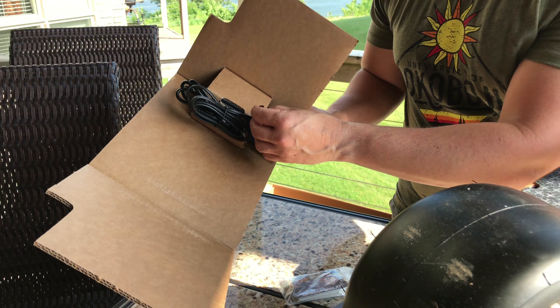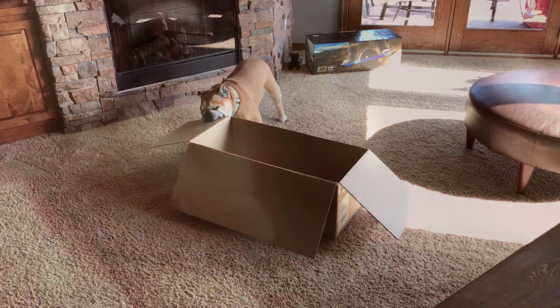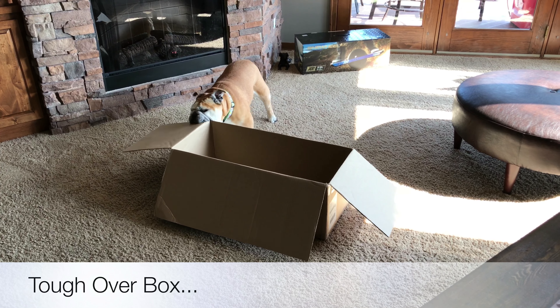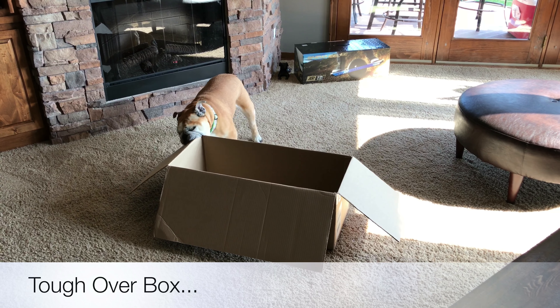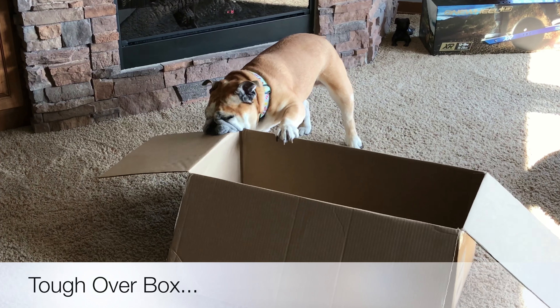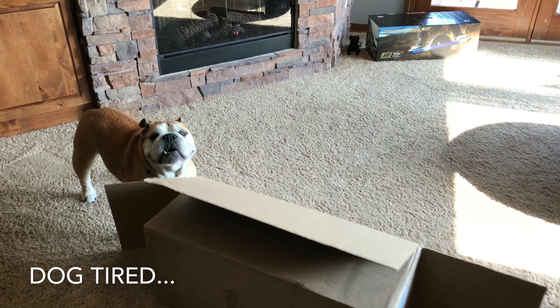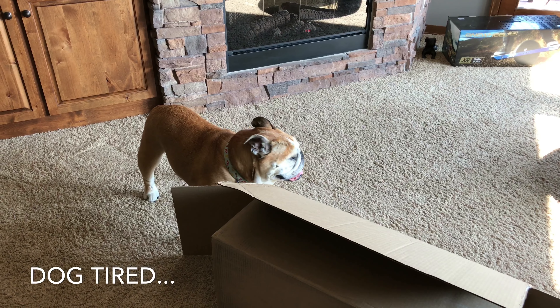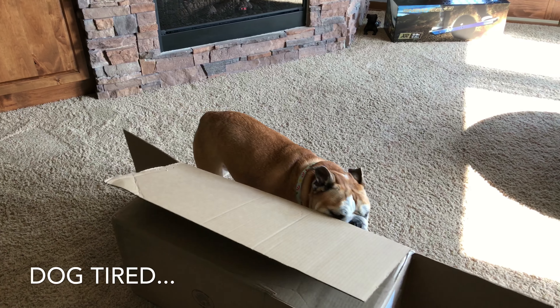I'll get this out in a little bit — you don't need to see me struggle. So check back in a little bit. We'll move on down to the first ride impressions and go from there. So thank you very much. What do you think, Lucy? Is that a good one with the box? They did a good job over-packing that. Did the box beat you? Are we going to get inside it?